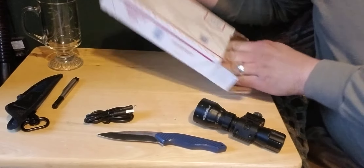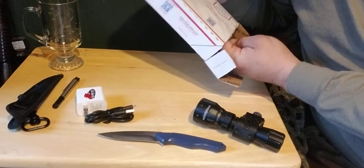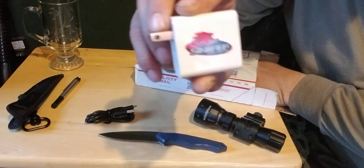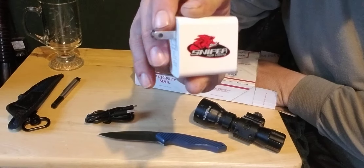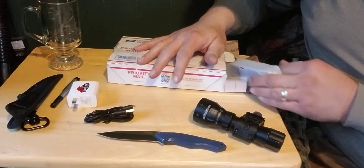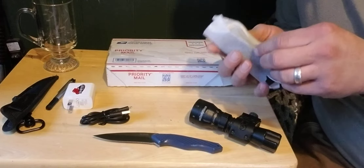There's something else in here — there's a charger and a sniper hog light. East Texas Outlaw likes suppressors and night vision stuff, pretty cool.